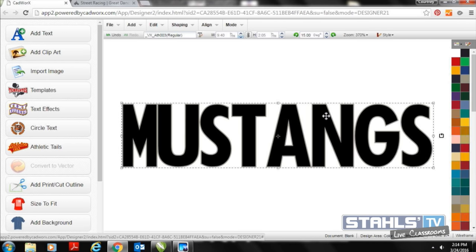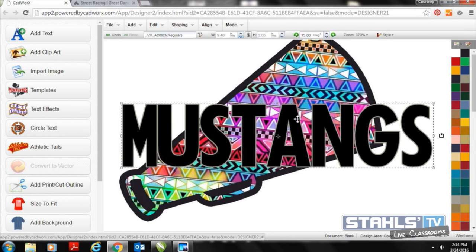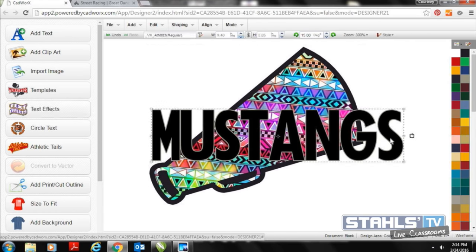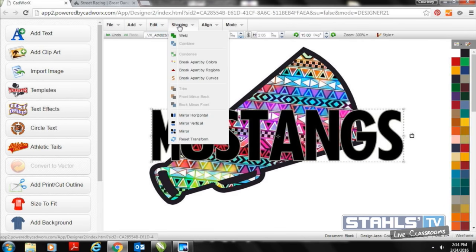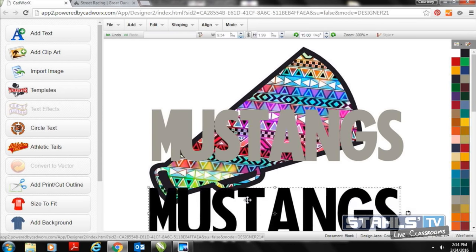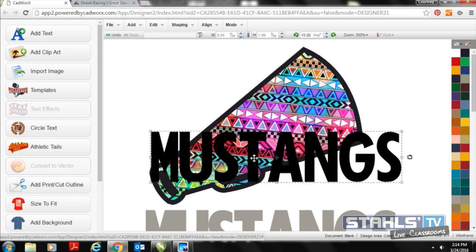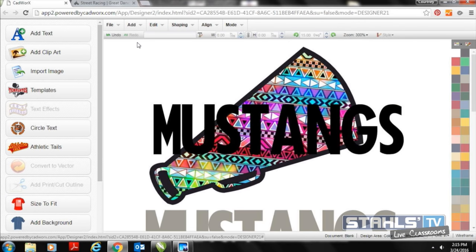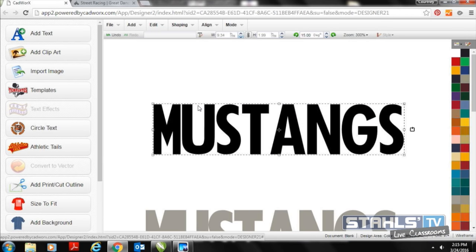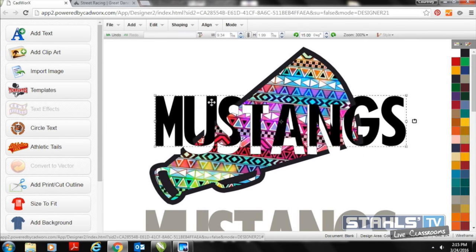Zooming in closely, you'll see a slight gray outline on the outside of the text. That gray outline is now going to become the front of my design. I'll select Mustangs and break apart the black and the silver so the silver becomes the top part of my design. Going to Shaping > Break Apart by Colors — very similar to what I did in CorelDRAW — I move away my silver part, and then the original black part is just going to punch through the artwork on the back.